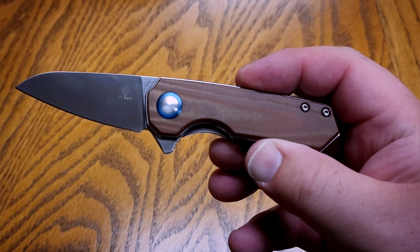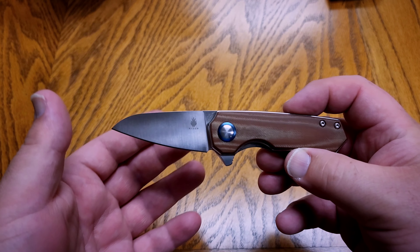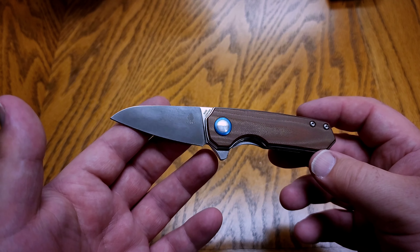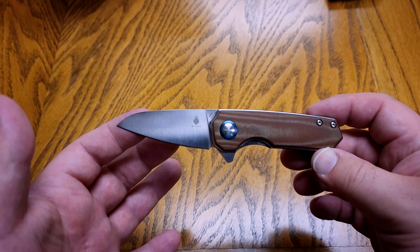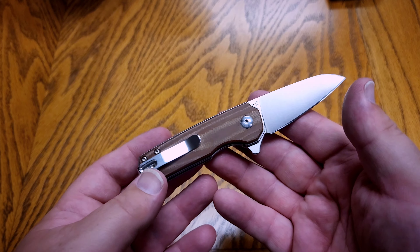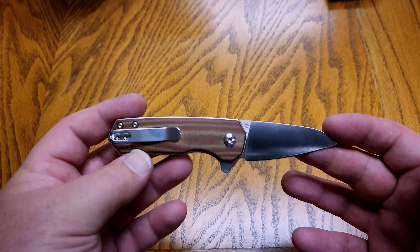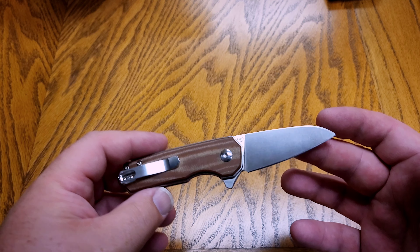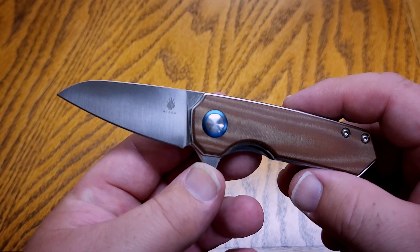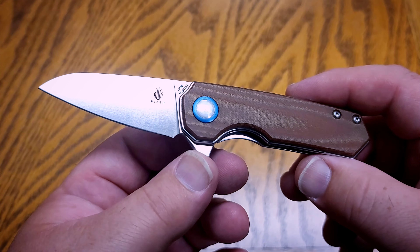Welcome back to Everyman EDC. In today's video we're going to be talking about the Kizer Leap. If you're not familiar with Kizer, this knife company has been around for a number of years now — they are a Chinese company that has put out an awful lot of very well-known and well-loved design knives. Gone are the days of junky Chinese knives; now is the time for some high quality, fairly low budget knives coming out of China that are just absolutely wonderful.